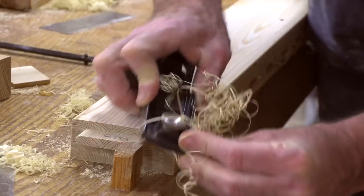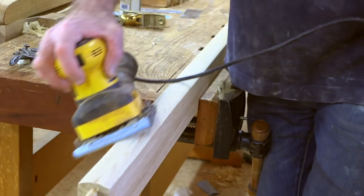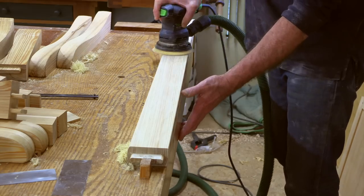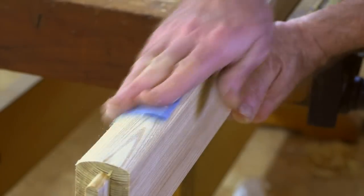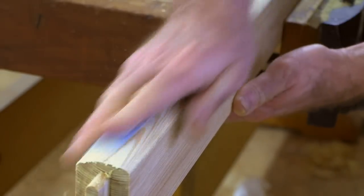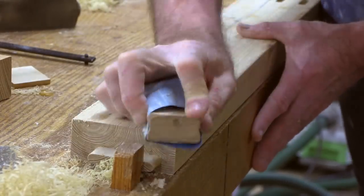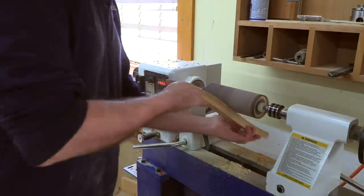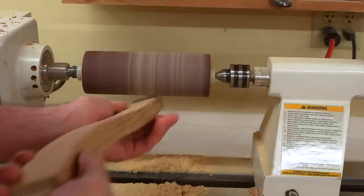After a little more cleanup with the spokeshave and a block plane to break the edges, it was time for sanding. I use the palm sander on the curved surfaces and the orbital on the flat ones, then a little hand sanding to finish it off nicely. An inflatable sanding drum mounted between centers on the lathe makes easy work of sanding up all the back slats.